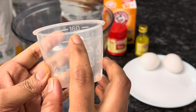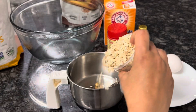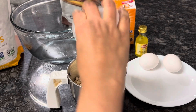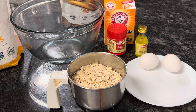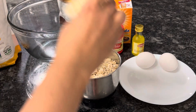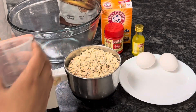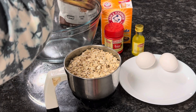I will measure the quantity using rice cups. First, I will add 3 cups of oats and grind into a fine powder. After that, I will add 2 cups of sugar.